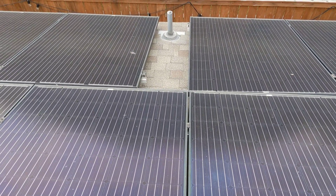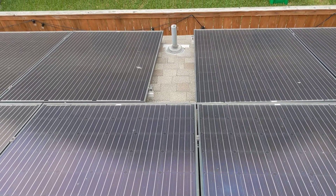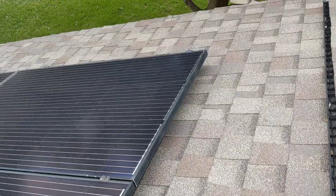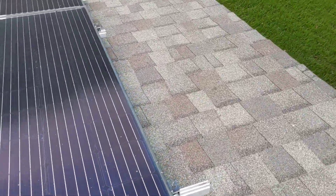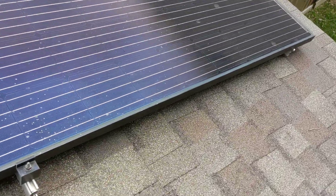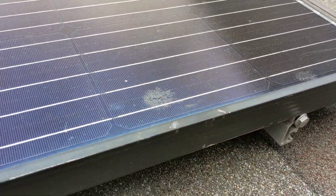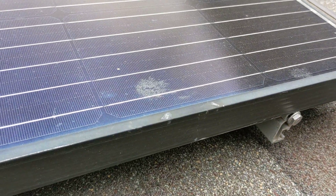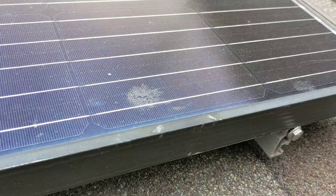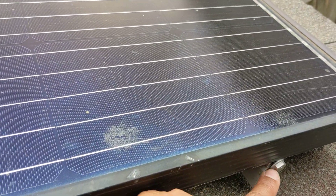Some panels here are also missing end caps. On another panel, instead of an end cap, it looks like they figured they'd just pinch it with a bolt.